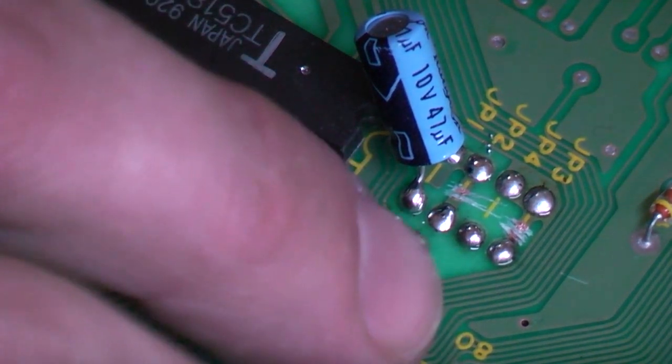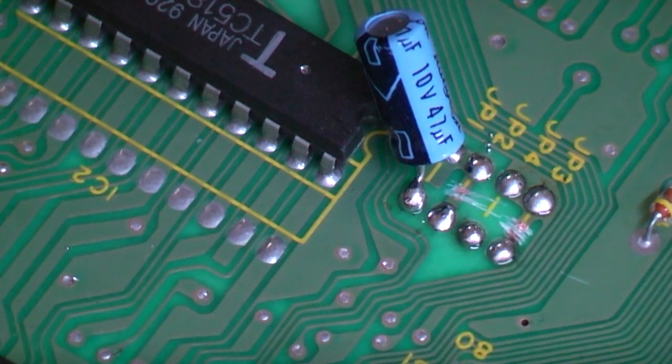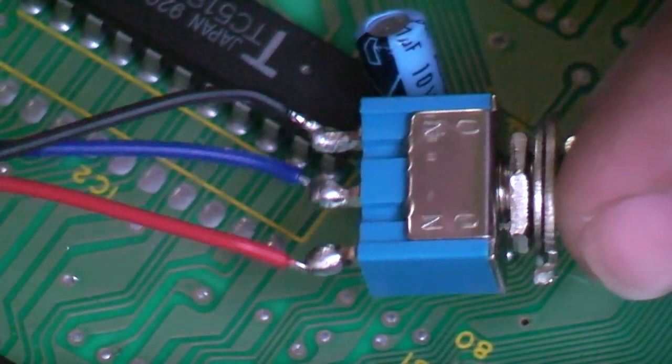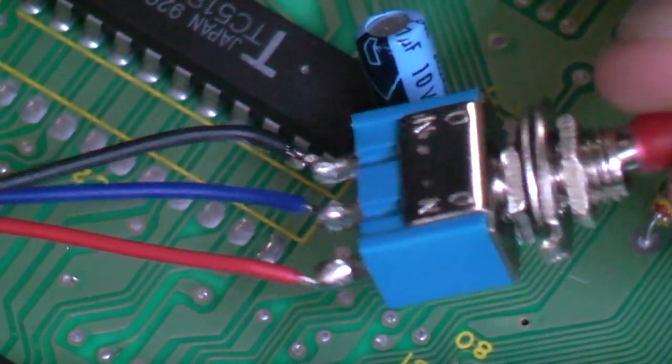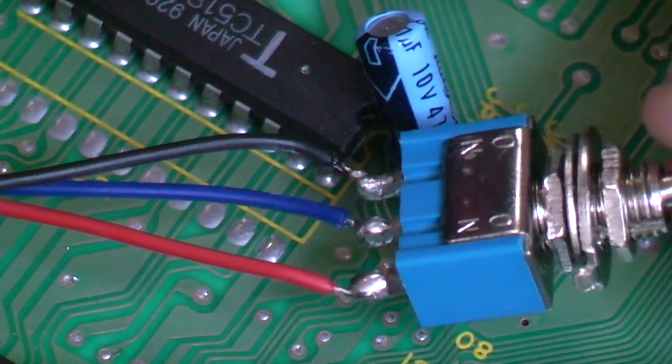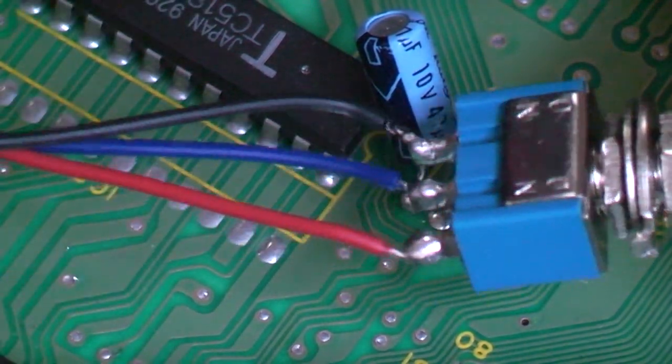Now that we've cut the tracks on our little jumper section here, we need to attach some wires on it. This is for the switch for 50 and 60Hz, and it's also for the region selection — so for your English or Japanese language selection. I've gone ahead and prepped two switches. As I've said in my other videos, I do recommend you have your switches mounted first. For this particular Mega Drive, I actually have other plans for it, so that's why all of this is sort of hanging out.